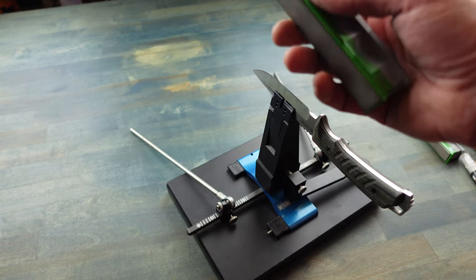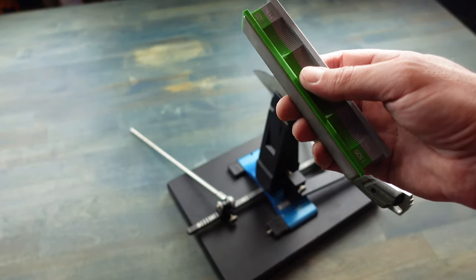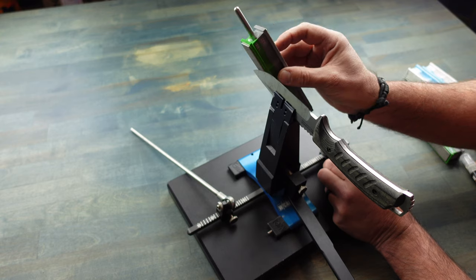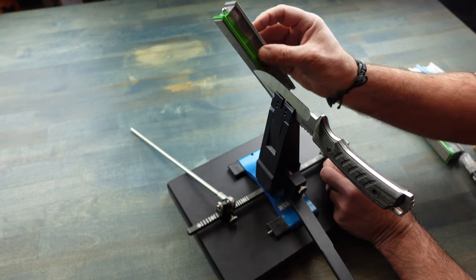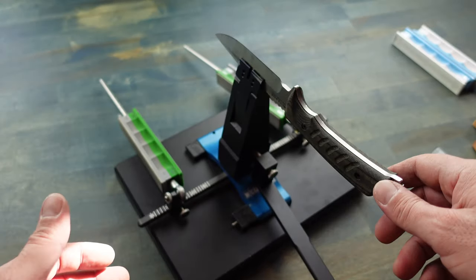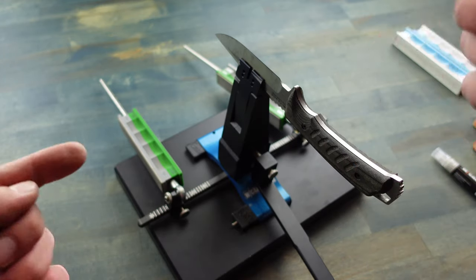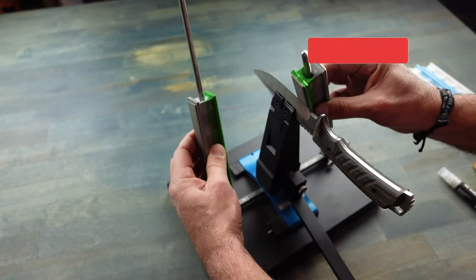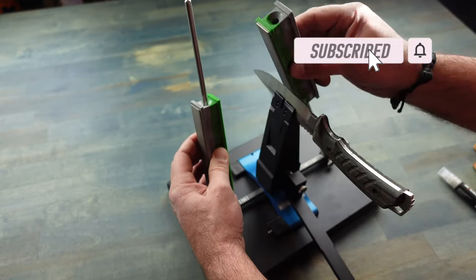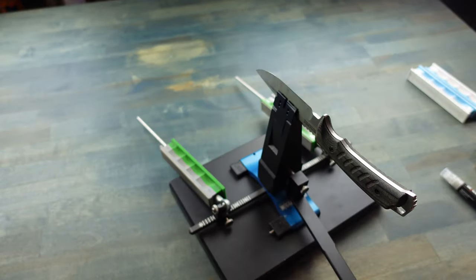I'll be using a 1500 grit to set up my angle so that I don't get rid of too much metal during the setup phase. This blade is in relatively good shape so it doesn't need that many strokes, especially on the lower grit. Okay, we're ready to switch to a higher grit now — to the 2200.